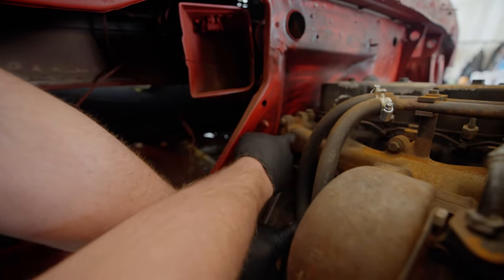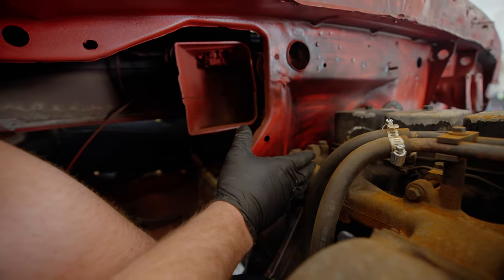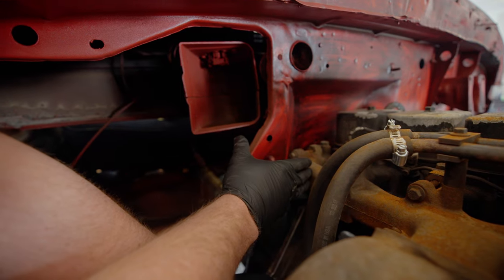We have a clearance issue — the exhaust manifold is hitting the cab. So we need to clearance this so we can get the cab as close to the motor as possible.